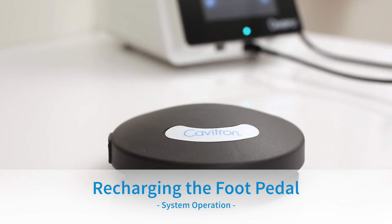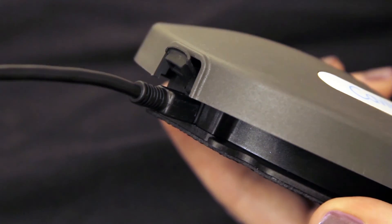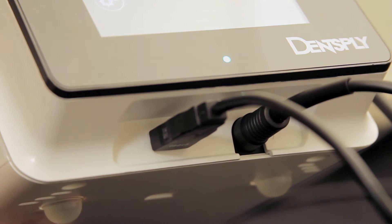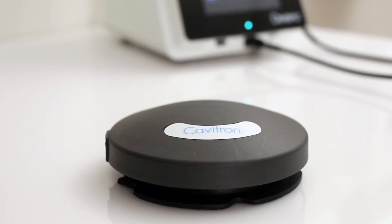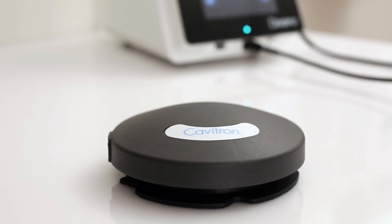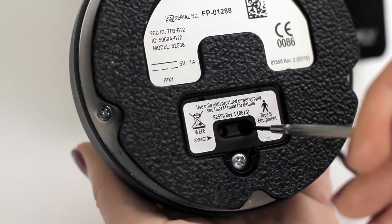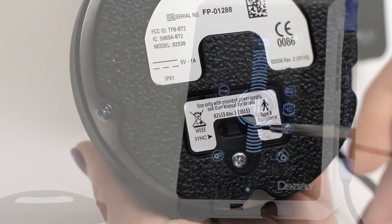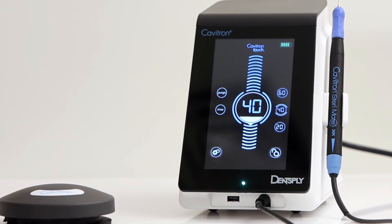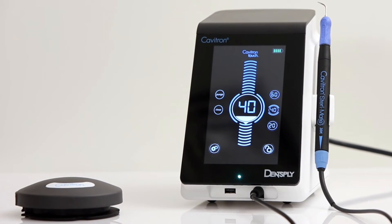Recharging the Tap-On Foot Pedal: With the unit powered on, plug the auxiliary foot pedal cable into the foot pedal and the USB port on the front of the unit. The foot pedal is packaged with the power off; the foot pedal must be turned on prior to use. The foot pedal will not charge in the off state. To turn on the foot pedal, press and hold the power button for 4 seconds. Allow the foot pedal to charge up to 4 hours to achieve a full battery charge, which will be visible by the battery charging icon that appears on the screen.